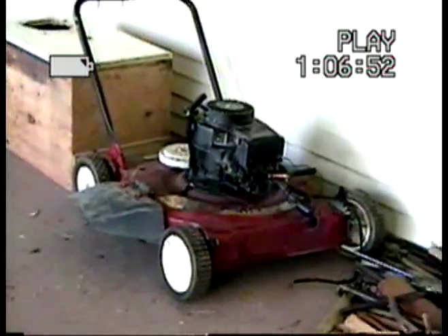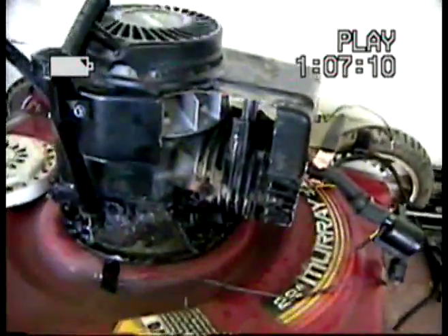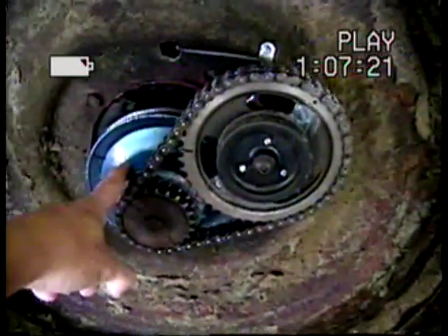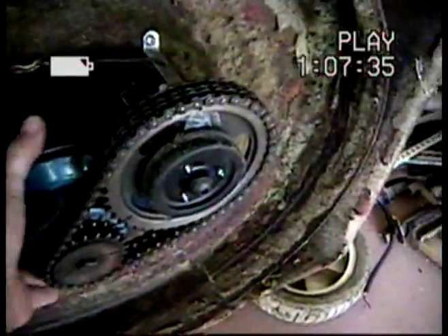I'm actually putting it on this lawnmower over here — maybe I'll just take the camera off to show you. I've got an external coil going to the spark plug right here, and I have a circuit inside. I've got a timing chain on the bottom right now, so every time the crankshaft spins it'll spin this once, and there's a magnet right there and a reed switch right back here — so every time it passes by, it'll spark.